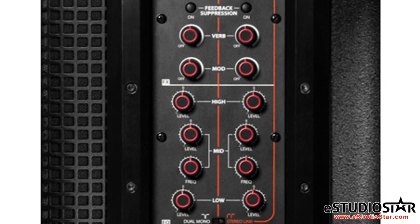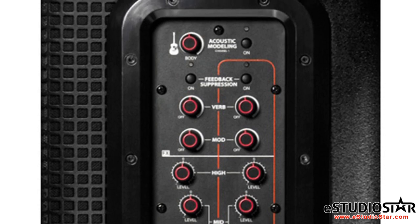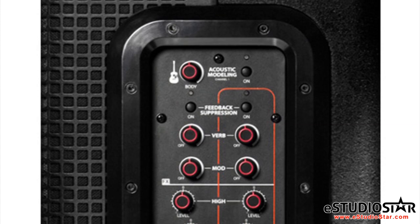Additional features include acoustic guitar modeling, 12-band feedback suppression, smart reverb, smart mod effects, XLR outputs, and a master volume.